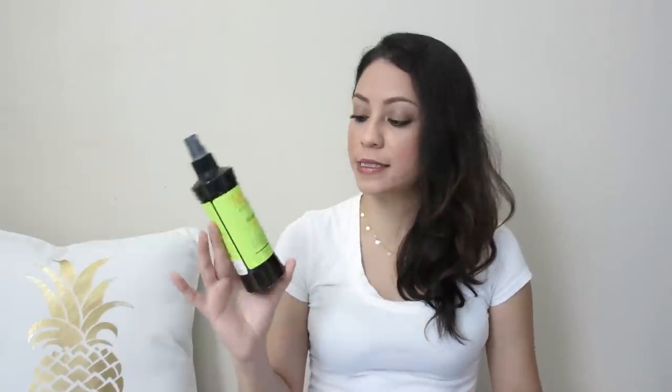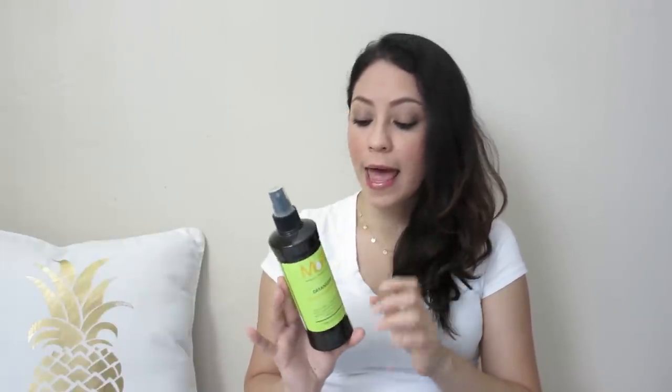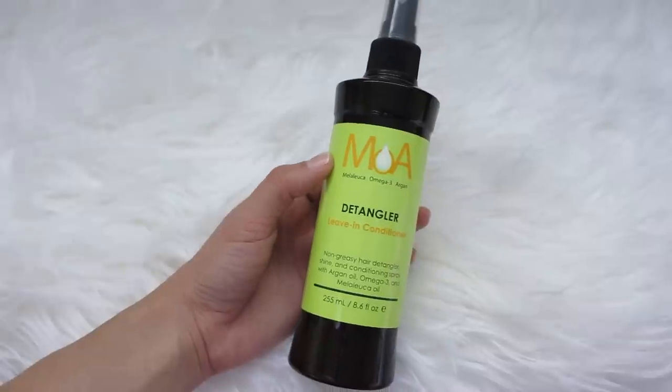Everything will be in the description box and also on my blog if you want to check it out. The leave-in conditioner I have right now is this one by MOA, which has melaleuca, omega-3, and argan — something I've talked about before. I love how simple and easy it is to apply. It comes in a spray form, you just spray it on, and it smells great. It's another great option.